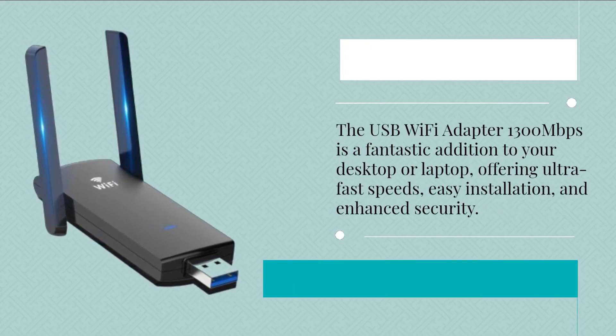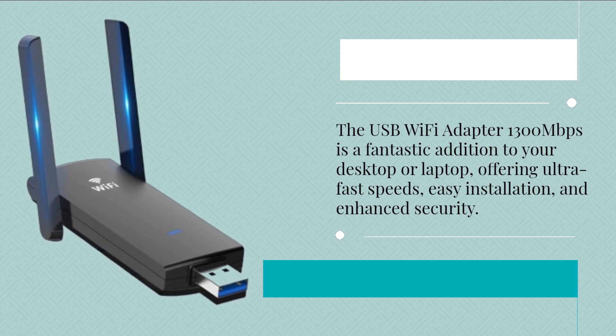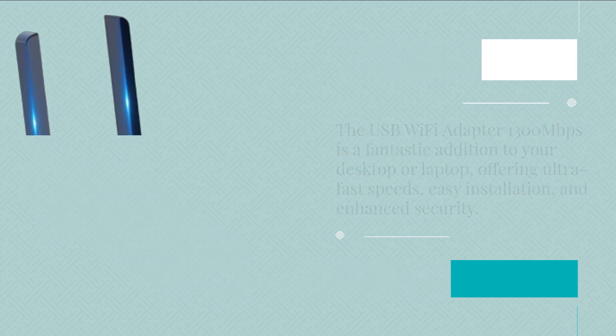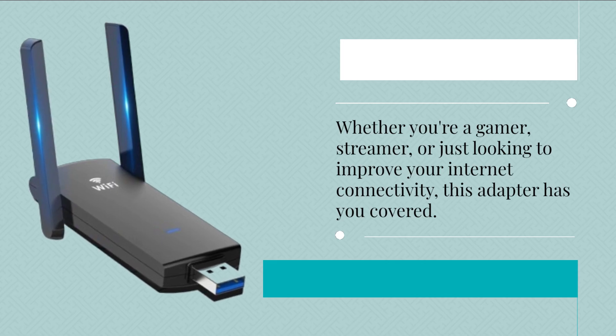The USB Wi-Fi Adapter 1300 Mbps is a fantastic addition to your desktop or laptop, offering ultra-fast speeds, easy installation, and enhanced security. Whether you're a gamer, streamer, or just looking to improve your internet connectivity, this adapter has you covered.